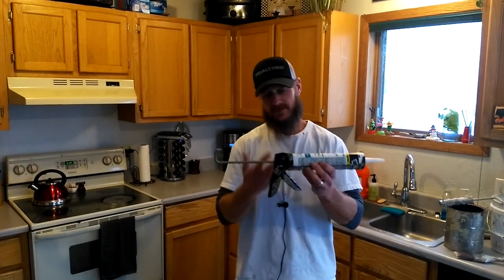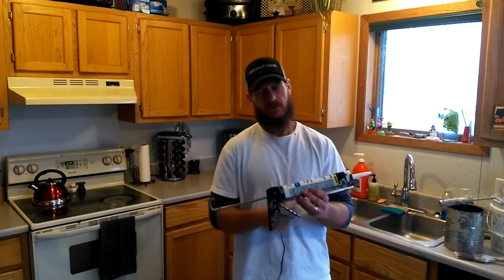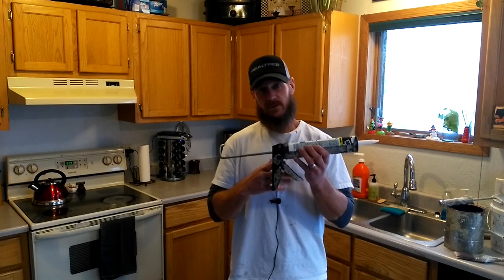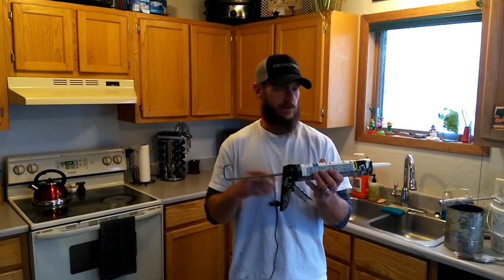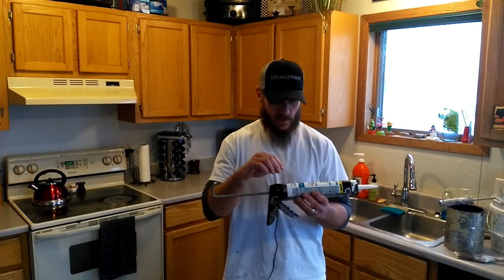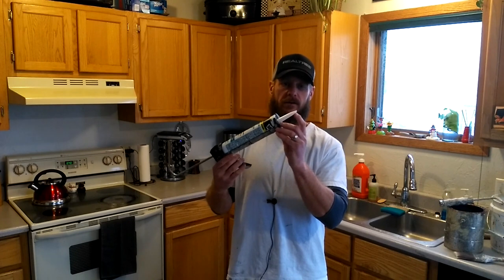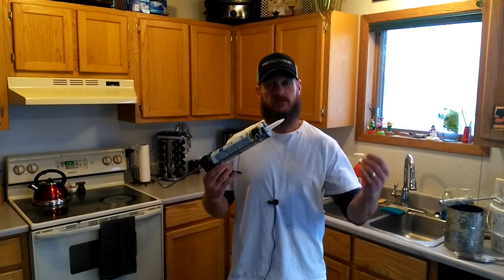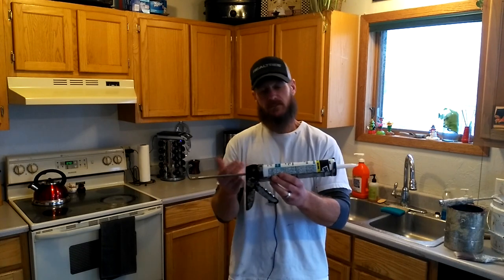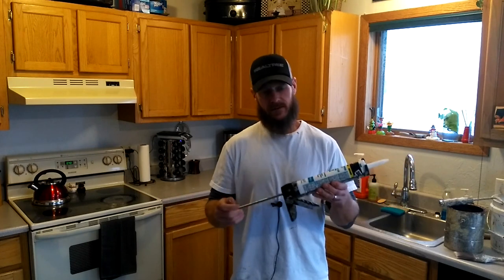This is a caulking gun — for those of you who don't know what this is, this is a tool that applies caulking when you put it in — it pumps caulking out the end. I recommend spending a little extra for a dripless caulking gun. What that does is essentially relieve the pressure off the back of the caulking once you've pushed it, so that you don't have caulking continuously dripping out when you're not using the gun. It automatically just stops putting pressure on the tube. You can buy a cheapo for three to five dollars, or spend a little extra — I think it's about 12 to 15 bucks for a dripless caulking gun.